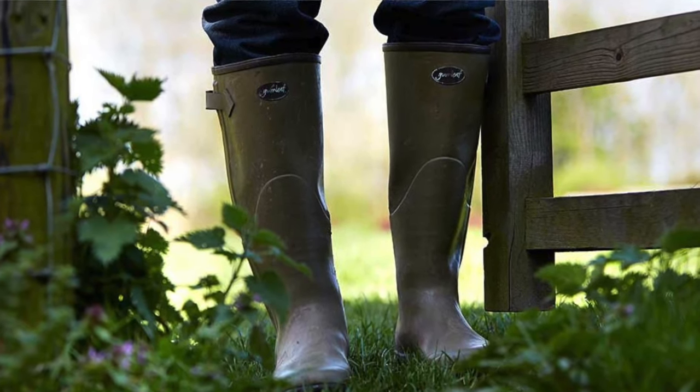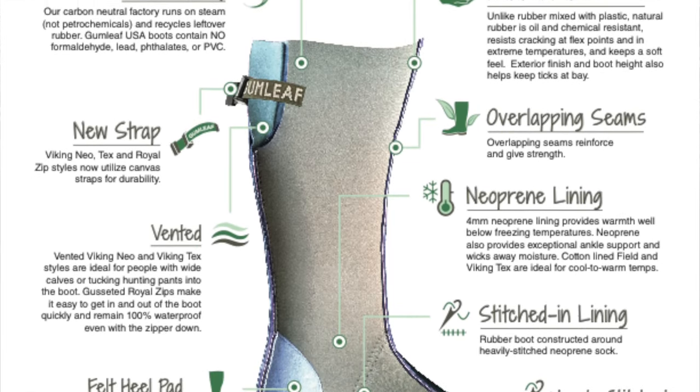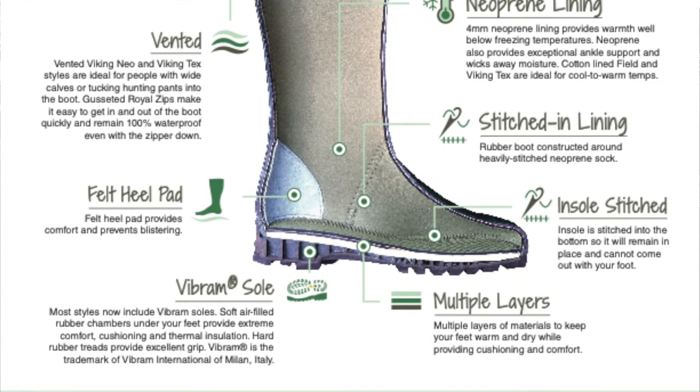When you purchase real rubber boots like from Gumleaf USA, you need to take care of them because real rubber can crack and dry out. But it won't do that if you take care of it properly. If you don't take care of them, they're going to crack and not last as long. Fortunately, it's very easy to do with a simple product you can order at the time of purchasing the Gumleaf boots from the Gumleaf USA website.